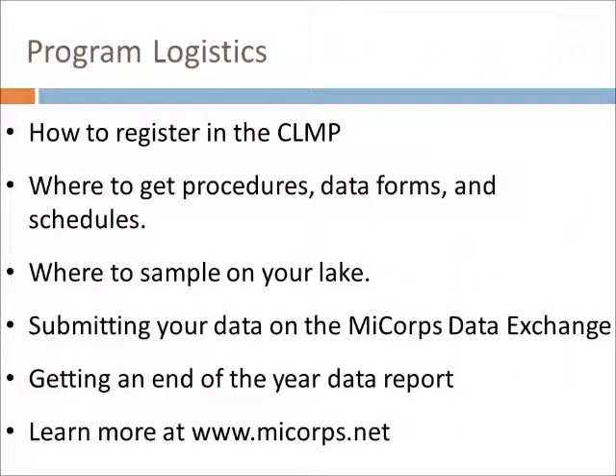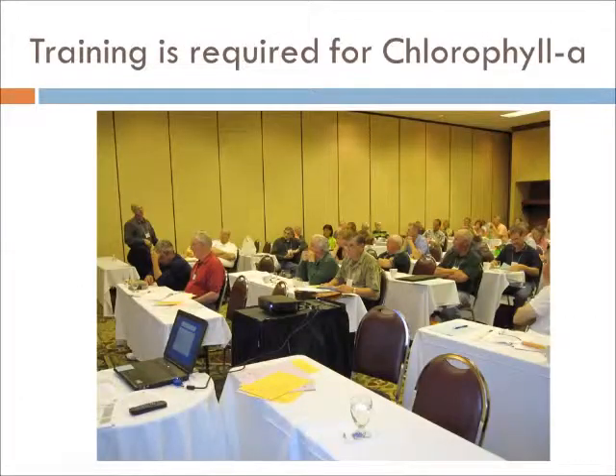Much of the basic information about how the CLMP works is covered in our Secchi Disc Transparency video and our Total Phosphorus video. All of that basic information applies to sampling chlorophyll A as well. To learn more, please watch either of those videos and visit the MiCOR website. To sample chlorophyll A in the CLMP, you must attend at least one training. There is an in-person annual training held in April or May, and an online webinar held shortly after. Either fulfills the training requirement. Watching this video does not fulfill the requirement — it is meant to serve as a refresher only.